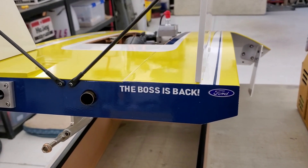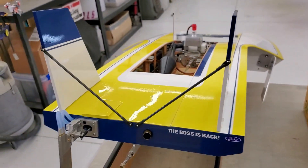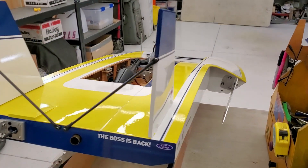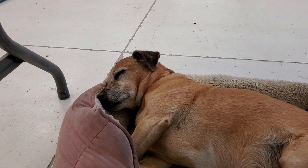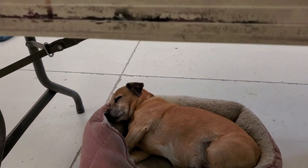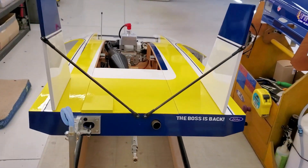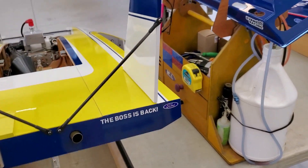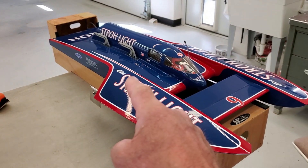Yes, ladies and gentlemen, boys and girls, the boss is back - actually it's here for the very first time. The gasser is complete, and before we get started with today's boat tour, I've had requests for more dog - there's Jackson Brown, he's exhausted, he did a lot of the work and he's taking a break. Boat tour: here's the gasser. The boss is back because the boat is the Strolight and it says 'The Boss is Back' on the back of the Strolight.